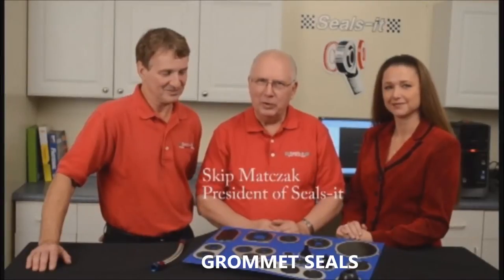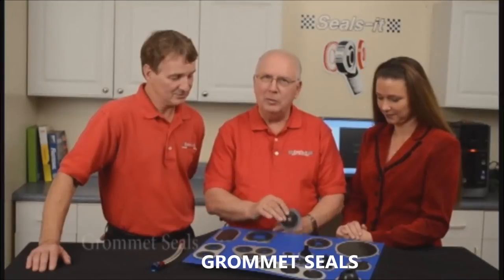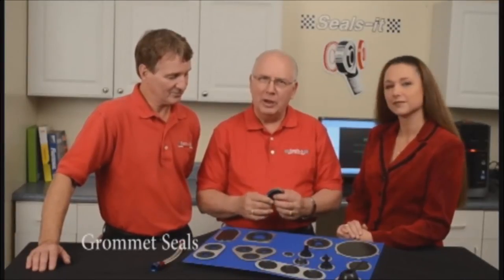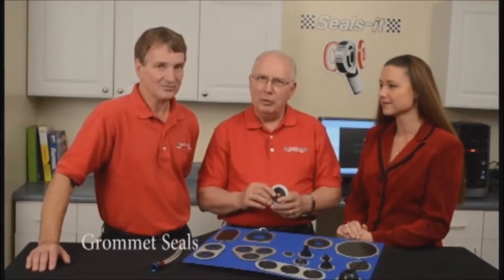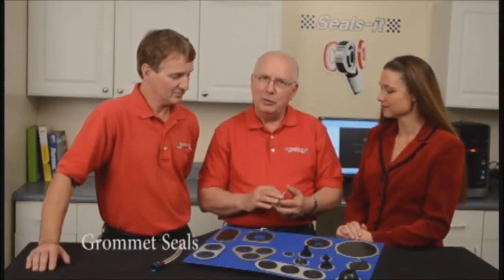I'm Skip Matzak from Sealzit. We're going to talk about grommet seals. Firewall grommet seals came to my attention when Todd Gordon, current crew chief for Joey Logano, gave me a call a number of years ago and said, you could take your axle seal, put the right size hole in it, and you could make a heck of a piece.